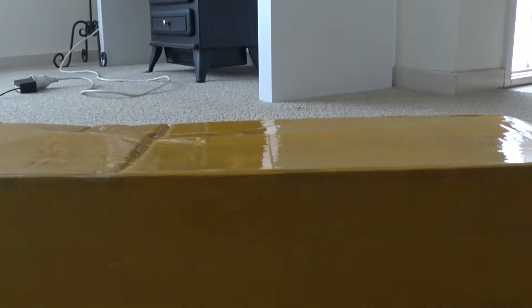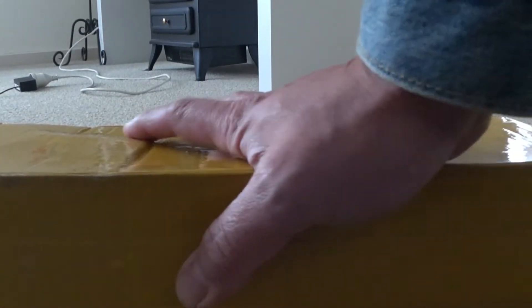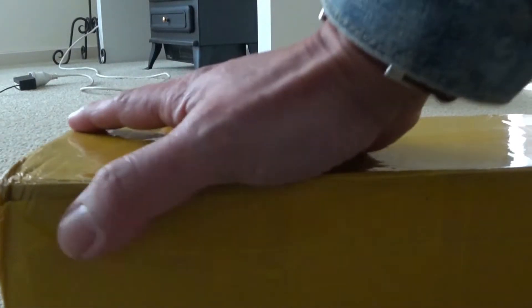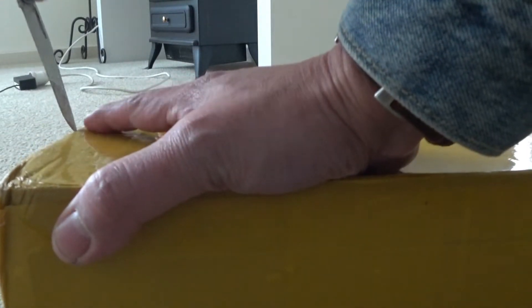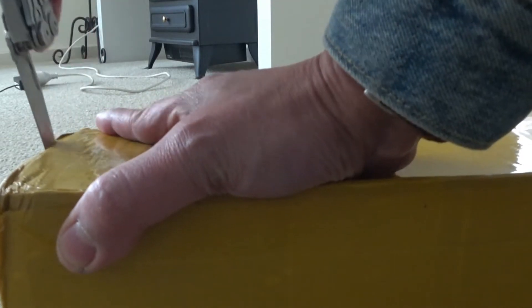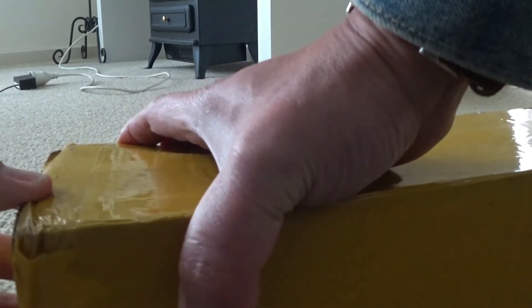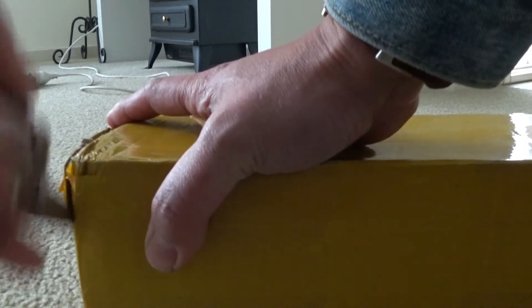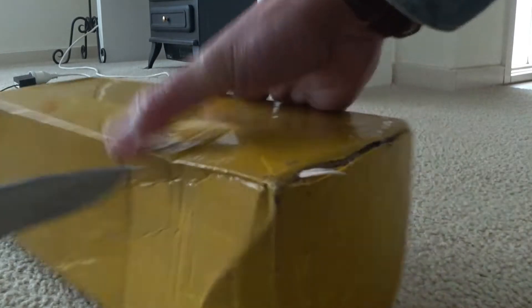Hi guys, so now we're going to unbox my AliExpress carbon fiber exhaust muffler that I ordered a few weeks ago.